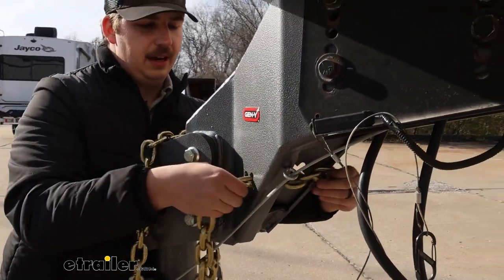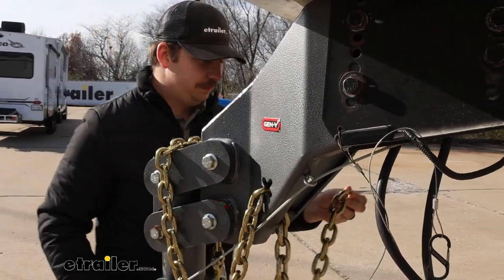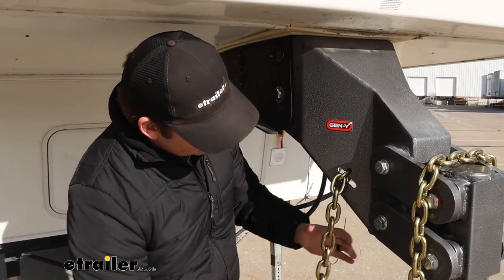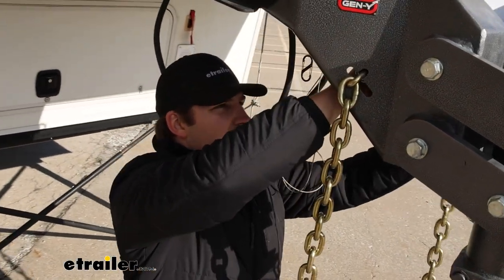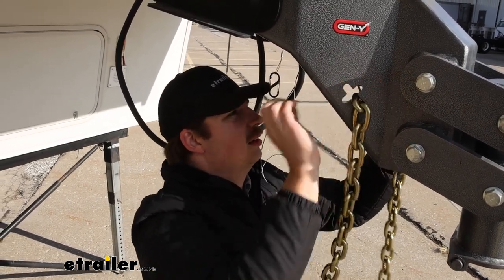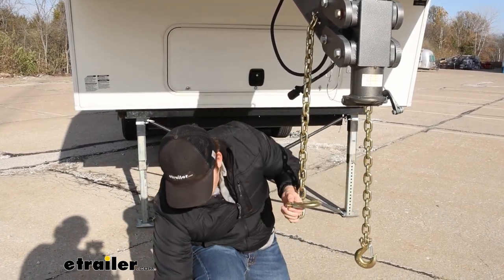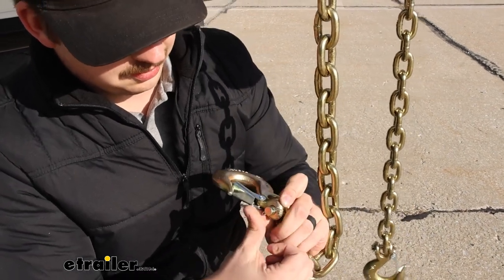I'm just going to feed it through this end right here and out the other side, and then we can get it all symmetrical. From here I'm going to get these nice and even with each other, just pulling the slack out of one side and adding it to the other until everything is draping evenly. Then once everything's even, we can grab our hook and our pins, run them back through each other, and re-secure the hook by bending the cotter pin back out and securing the hook in place.